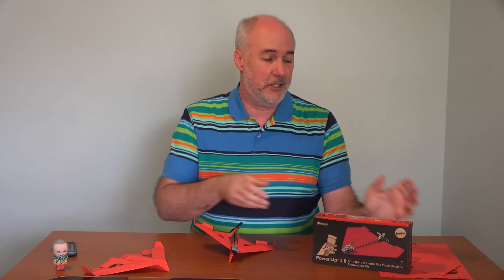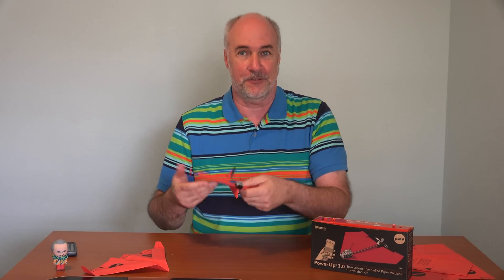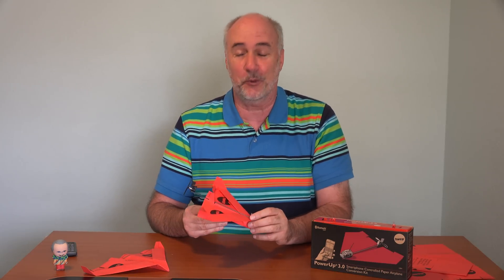So that was my experience with the Power Up 3.0. I tried it a few months ago, made those first flying attempt videos. I tried it on windy days, not windy days, into the wind, with the wind, then just sort of put it away for a few months, came back today, watched the videos fresh, got a fresh piece of paper, made a fresh airplane, charged this up, started all over again — still with the same result. So it just didn't work out for me.